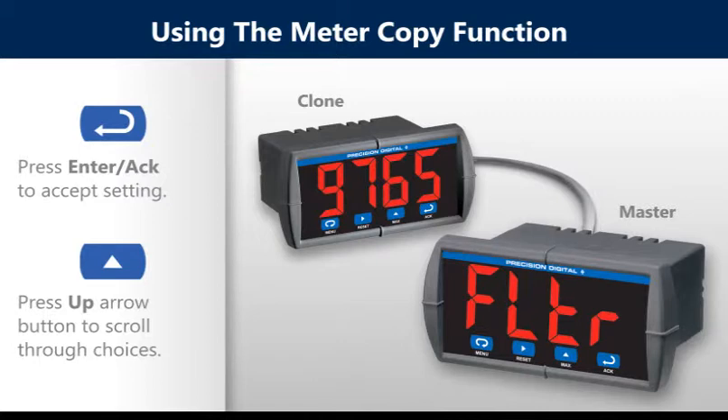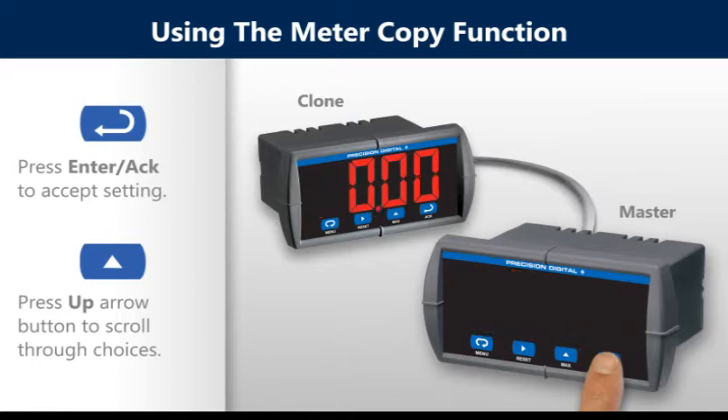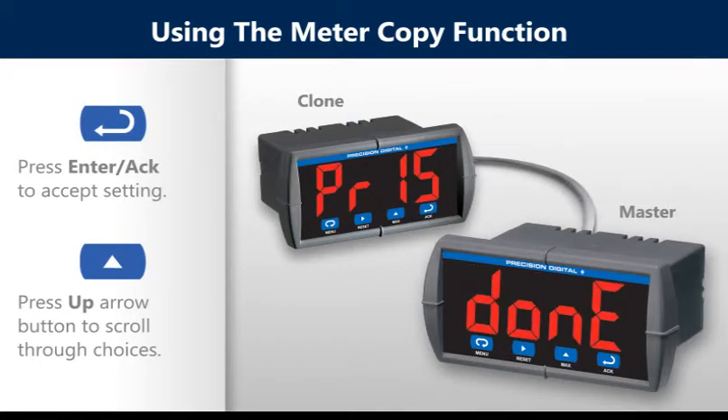From the advanced features menu of the master meter, scroll to the copy function using the up arrow button, then press the enter button. The meter displays the message 'send.' Press the enter button again. Notice the display flashes while sending data.